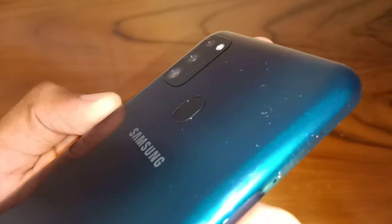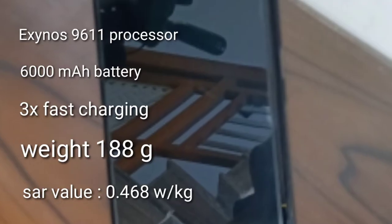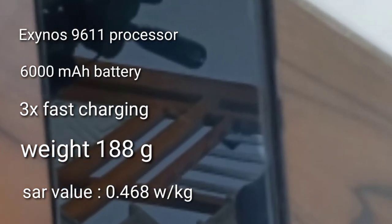On the back side, there is also a flashlight and a fingerprint sensor. The build of the phone is plastic. These are the outer features. The processor is the Exynos 9611, which runs smoothly.